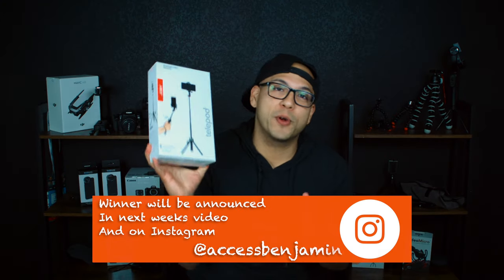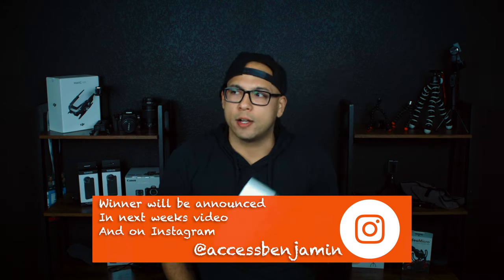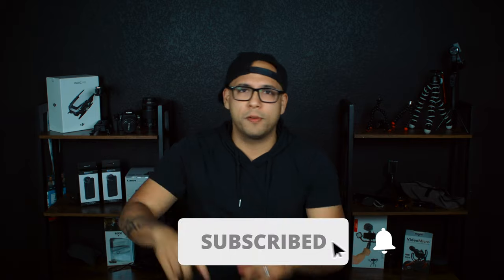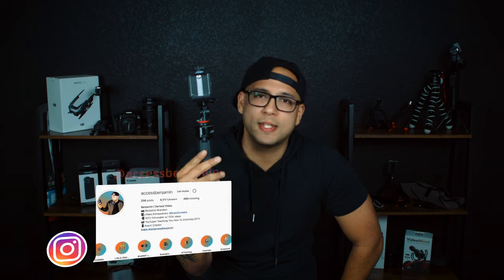This is an international giveaway, so no matter where you are, if you have mail services or a way we can get it to you, we will. I'll be announcing the winner of the GripTite Pro Telepod in next week's video when we talk about the HandyPod, then announce that winner after that. If this video provides you any value, smash that like button, subscribe, do all the things, and head over to Instagram to enter to win the Joby GripTite Telepod. Details will be in the description as well.